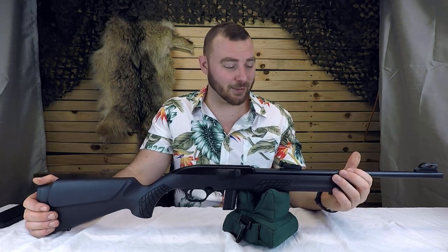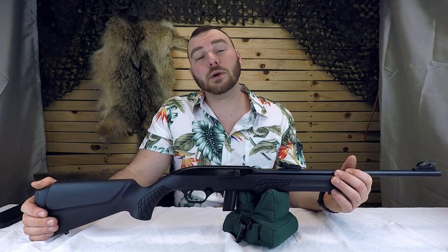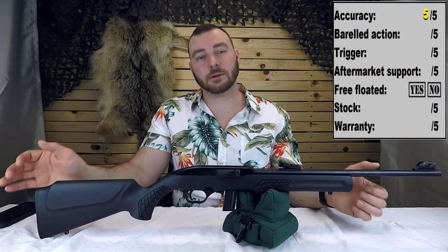My expectations were 2 inches and up, and it did really well. So for accuracy, we are going to give it a 5 out of 5. For this price, I don't think you can do better.